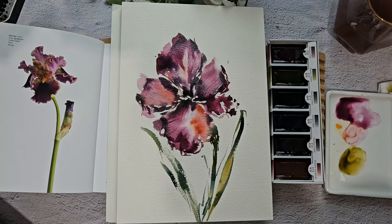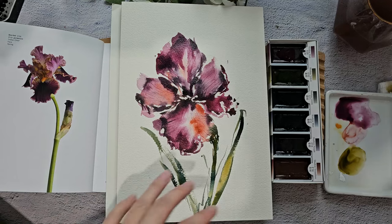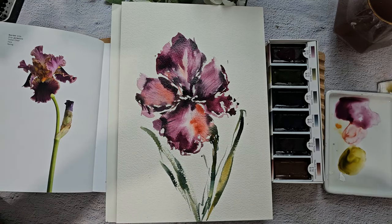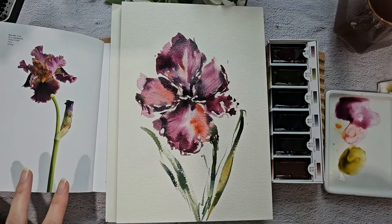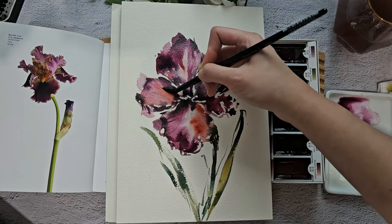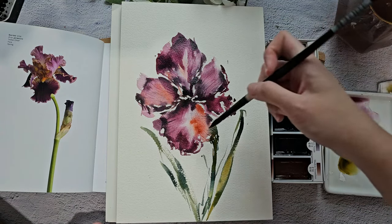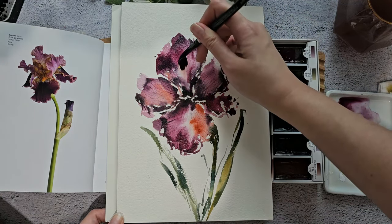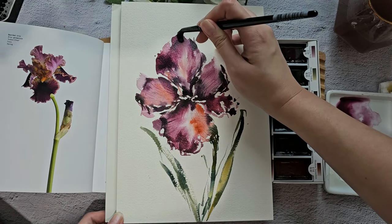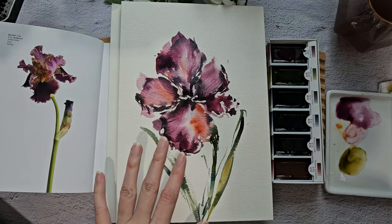Okay, so we are done. I didn't exactly follow the shape of the iris — I just went with the flow. It would've been really nice if we had some yellows in the palette to complement the dark colors. But I think the shadow vermilion gave this painting a little bit of warmth.